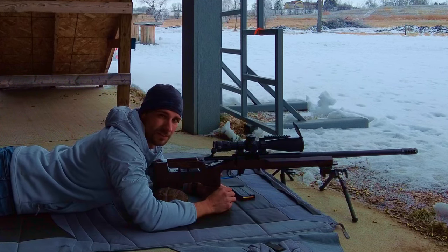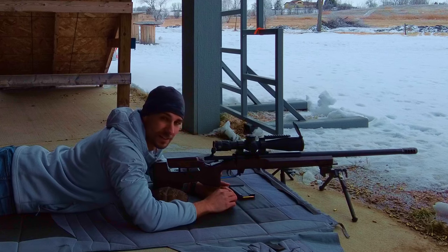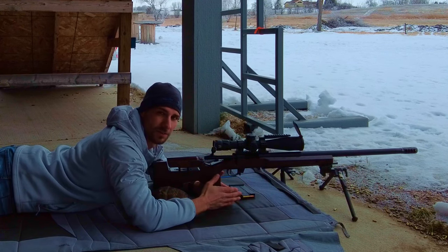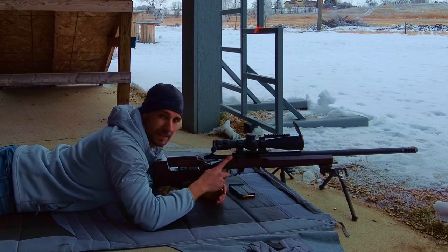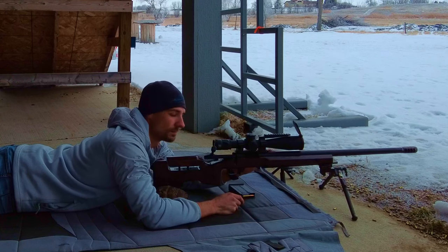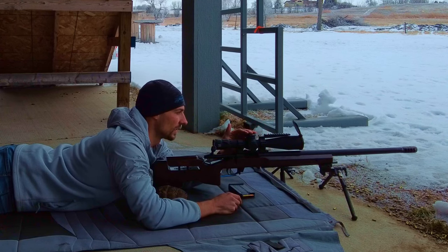Hey, this is Jason Nedved with Nedved Pursuit and Shooting. I got a new rifle — the typical rifle of what I feel down south for the PRS: an impact action with the TS Custom MTU Plus Bartlin benchmark barrel, MDT brake. Typically it would be an ACE brake but I got the MDT one on here.